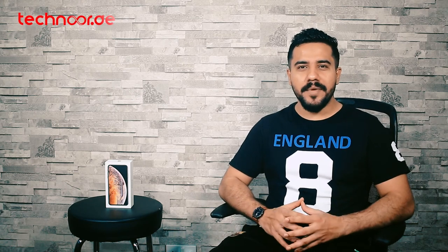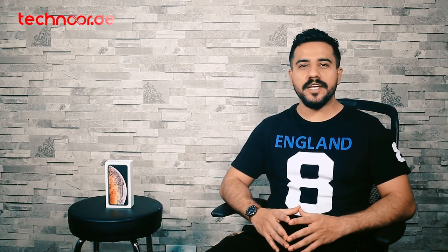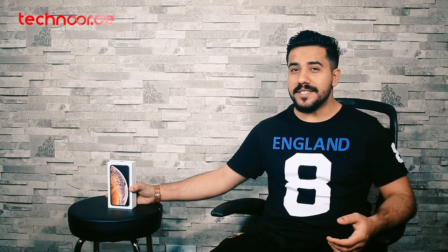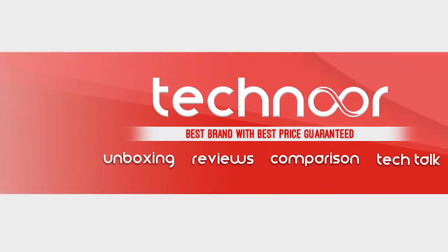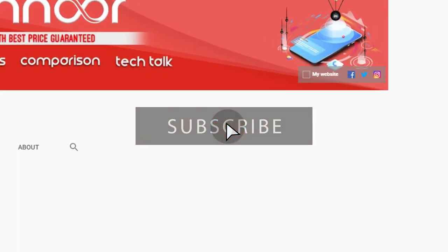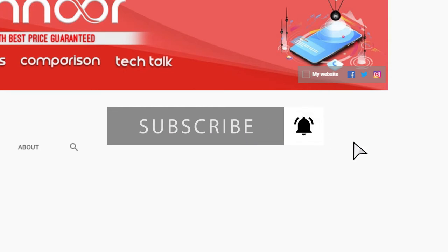Hey, what's up guys, this is your host MSE back with a new unboxing video. Today we have Apple's iPhone XS Max. We will unbox it, discuss some specs, tell you the storage range, discuss the first look, and see what things are in this box. If you haven't subscribed to our channel, please subscribe and press the bell icon.